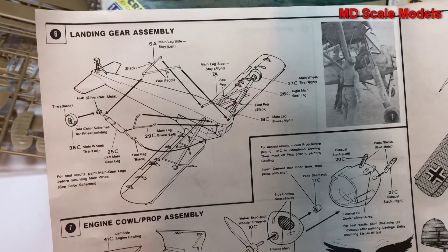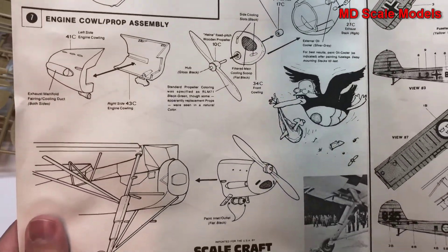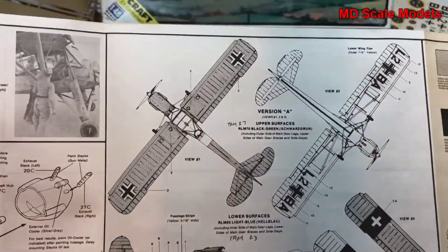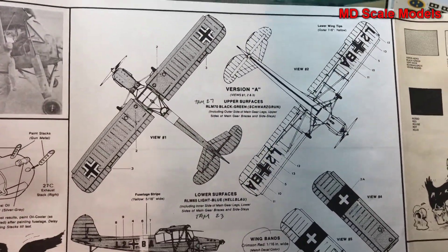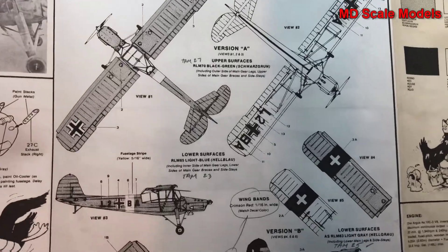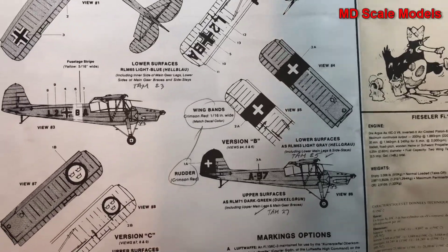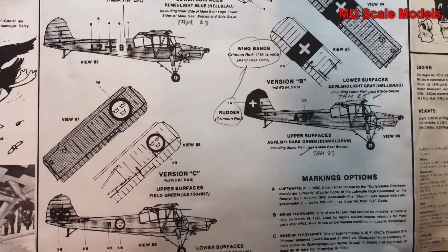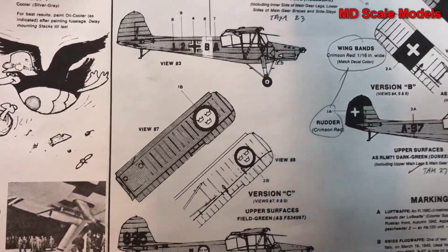The engine part is built and the exhaust is shown. Here's the decal paint guide — so that's the German version, this is probably the Swiss version, there's a Swedish version here, and there's a Spanish version as well.